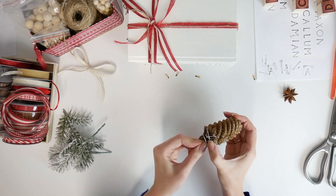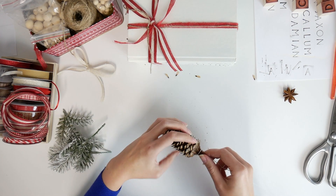I took a flower wire, wrapped it around a pine cone, and attached it to the books that way.